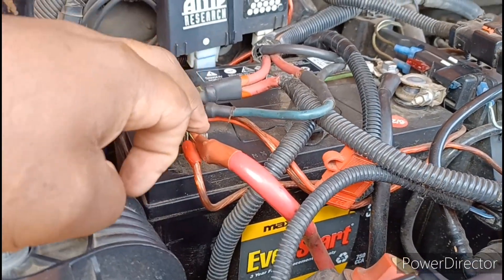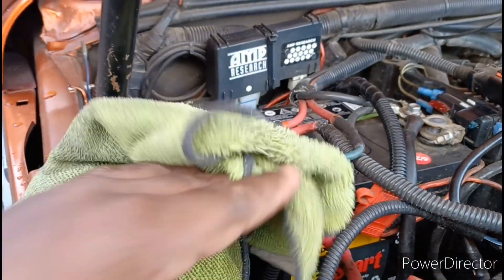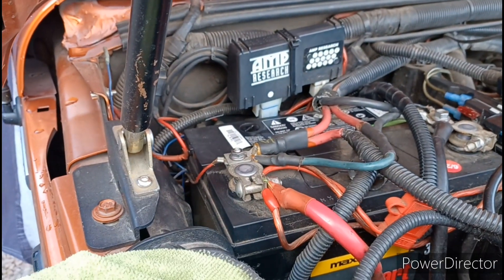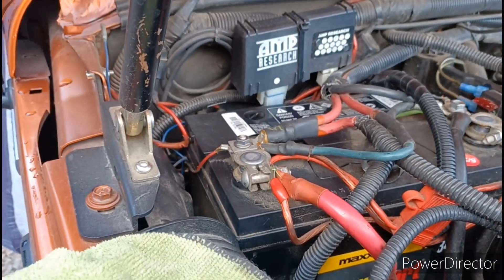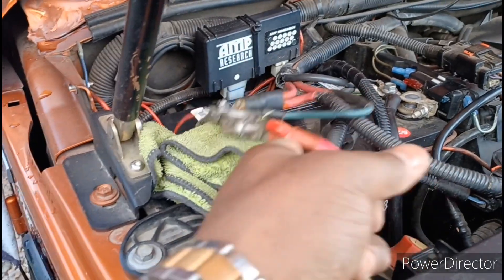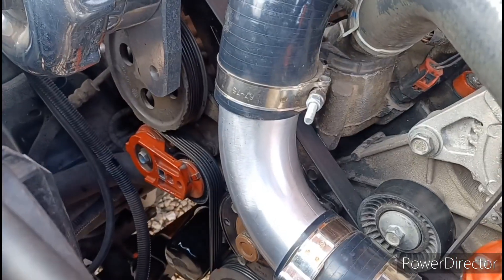First thing I want to do is take off my positive terminal — that's a 10 millimeter. I'm gonna pop that off and move it out of the way, and set a towel there just to make sure this cable doesn't touch that terminal, because I'll be working with the alternator and it's got a positive terminal attached to it.